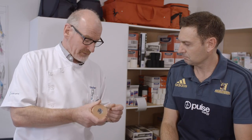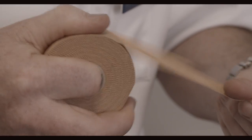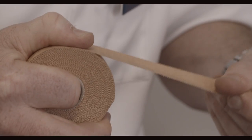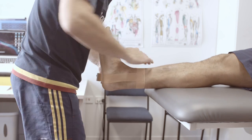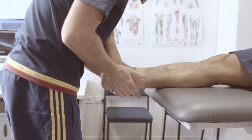So Adam, this is the rigid tape — obviously it doesn't stretch, so this is for the more serious injuries? Yeah, this is probably the product I use the most. It's a zinc oxide tape, it's made of more rigid cotton so it's a lot firmer. It is tearable as well, which makes it useful, and it has a zinc oxide adhesive so it sticks really well.